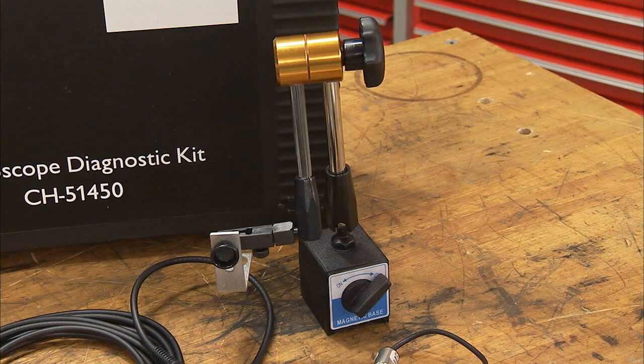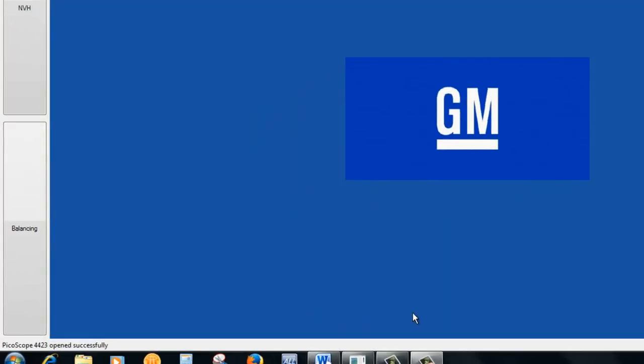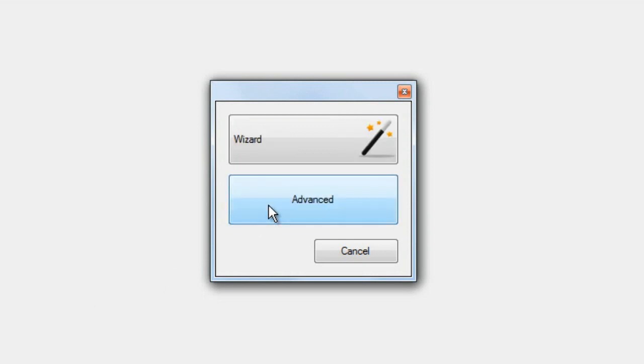The optical sensor base allows the ROS to be properly positioned on the vehicle. The base is magnetic. With the software running and the PicoScope connected, select Balancing in the lower left-hand corner of the screen. Select your preferred balancing method, either Pinion Flange Trial Balance or Hose Clamp Trial Balance. This video will focus on the Hose Clamp method; the Pinion Flange method is similar. A wizard is available to step you through the process until you become more familiar with it.